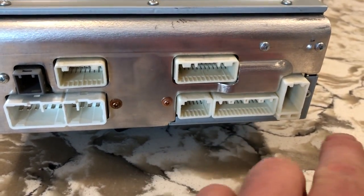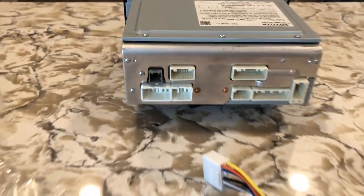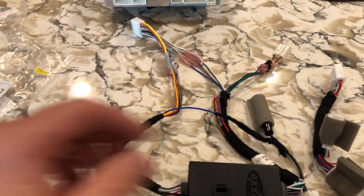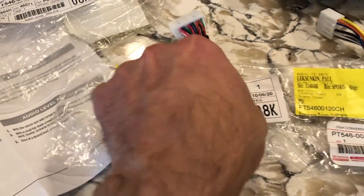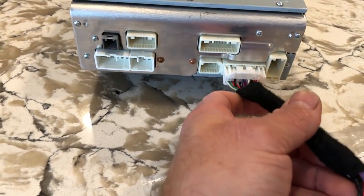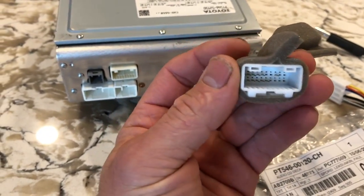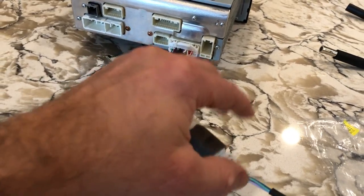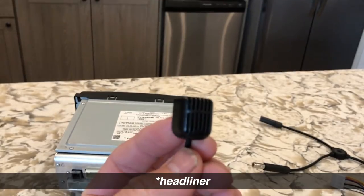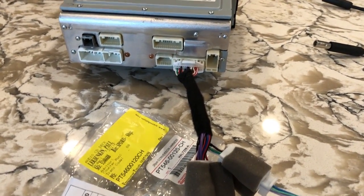Here are your other auxiliary plugins, this is your antenna, here's your main power, front speakers, and rear speakers. The harness I got is PT546-001-20CH. This harness plugs directly into your new radio, and the other end plugs into your OEM harness on your 4Runner, no matter if it has JBL sound system or not. You're going to leave this one empty unless you bought an external mic — which I did. This mic is going to plug into here, and I'll run this mic and mount it on my ceiling so I can talk on the phone.